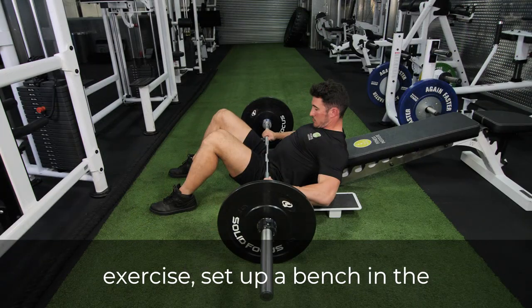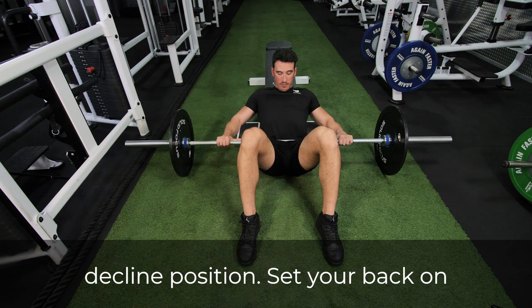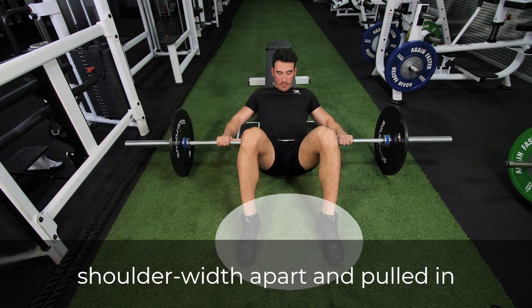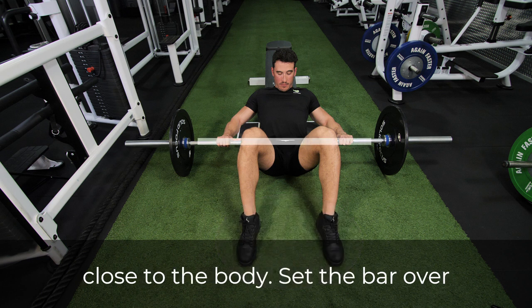To perform this exercise, set up a bench in the decline position. Set your back on the bench with your feet shoulder-width apart and pulled in close to the body. Set the bar over the hips.